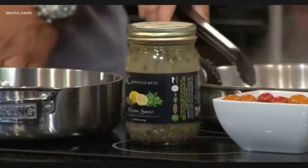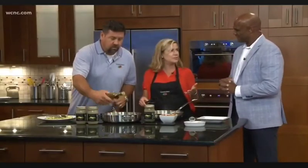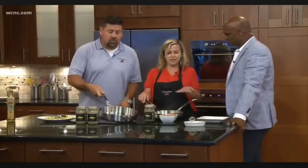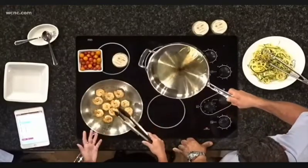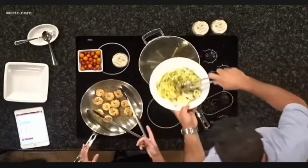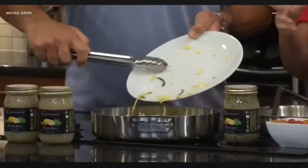Let's get to making shrimp piccata. You can do it with shrimp — we've also done it with scallops, which was great — but we're doing it with shrimp today. I just took these big jumbo shrimp, salt and pepper, about three minutes on the first side, and then I flipped them. We're going to serve them over the zucchini and yellow squash noodles. Andy just did a little bit of salt and pepper on those squash noodles.